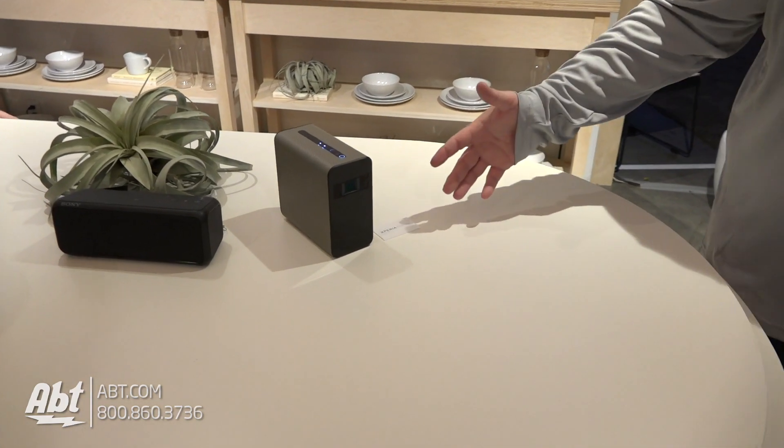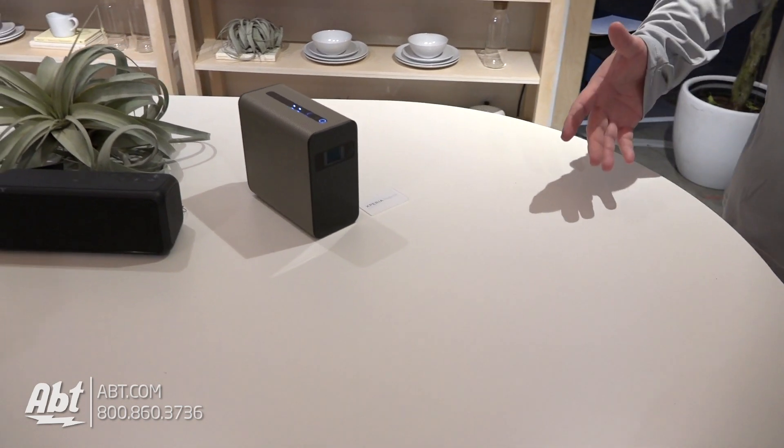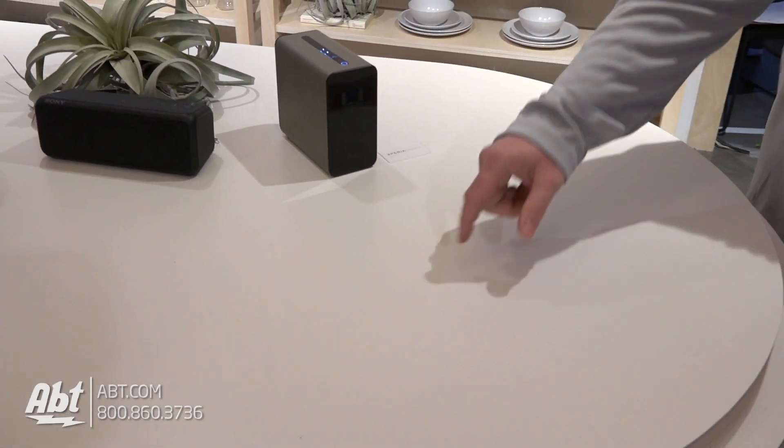We have our Xperia projector. It's a part of our mobile division. As of right now it's a prototype, but the cool thing about this device is you're able to turn any flat surface into an entertainment hub. So it's basically like getting an Android-based tablet built into a projector.